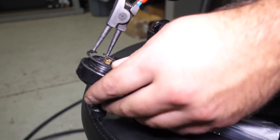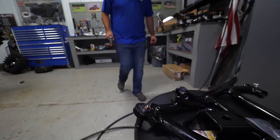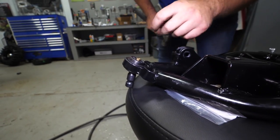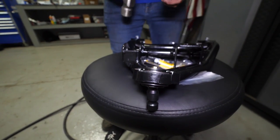Take our snap ring and slide it on. Make sure we get it seated down in the groove — you may have to take a flathead screwdriver and give it a quick tap. Look around all the way and make sure we have good engagement.